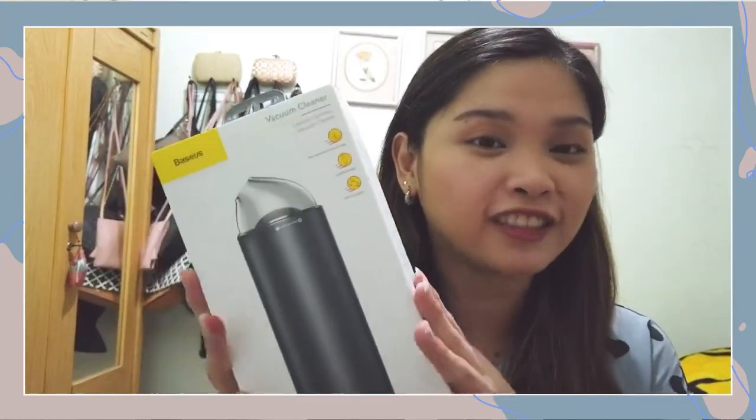This just arrived last week, and I'm super excited to open it because my car needs cleaning. It's been three months since it was last washed and last vacuumed, so I really need to open this and use it as soon as possible. Now let's start unboxing.